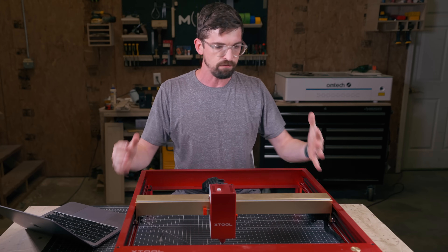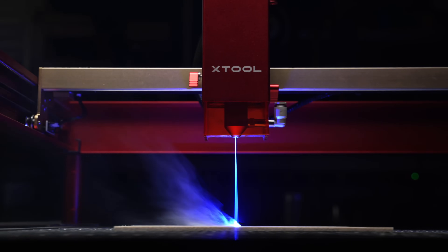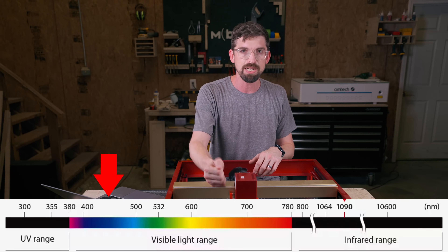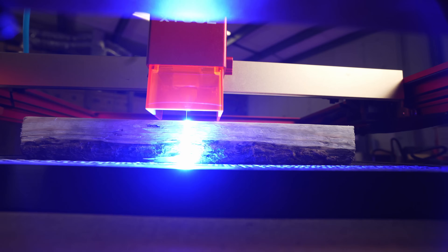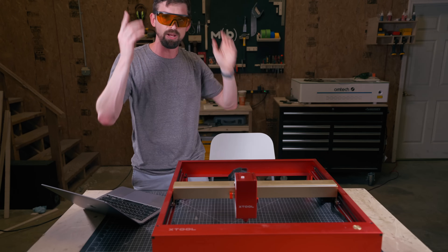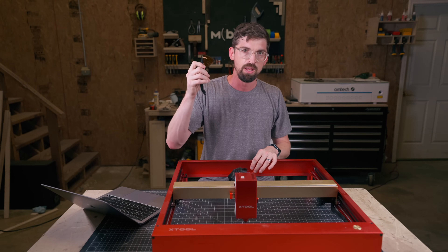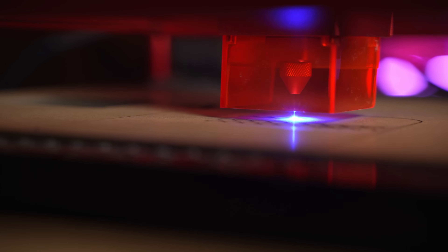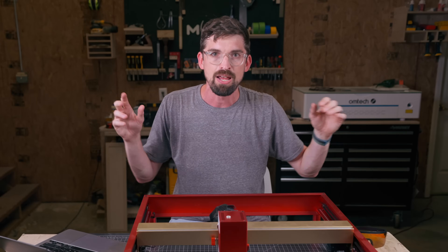There are two big cons with these machines. First is that they are not enclosed — this is just open air, and the laser light that comes out is actually visible, usually in the 450 nanometer range. That means not only do you need to protect yourself from the laser beam itself bouncing off surfaces, but all of the light this generates is going to be all over the place. You always want to have eye protection — I've got some right here — and this is especially important for these open machines. The other con is that all the dust, debris, smoke, and soot is going to be out in the open air, depending on what you're working with.